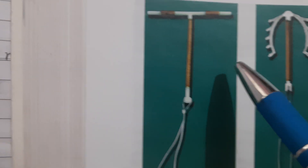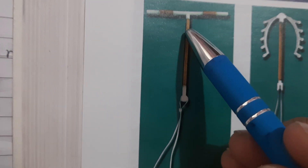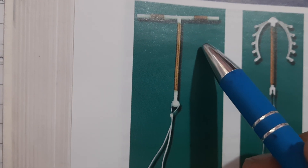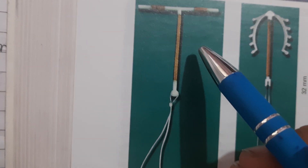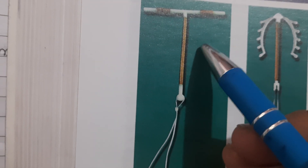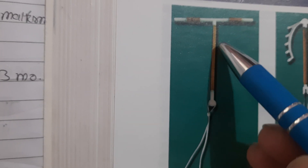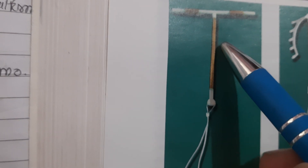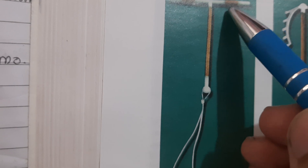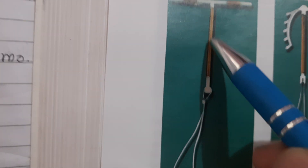Let's talk in detail about some IUCD devices. This is the Copper T380A - it is a medicated device containing copper. It carries 380 mm² of copper in total, which is why it is called Copper T380. The vertical stem is wrapped with 314 mm² of fine copper wire, and each horizontal arm has 33 mm² of copper. So 33 + 33 + 314 = 380 mm² of copper in total.